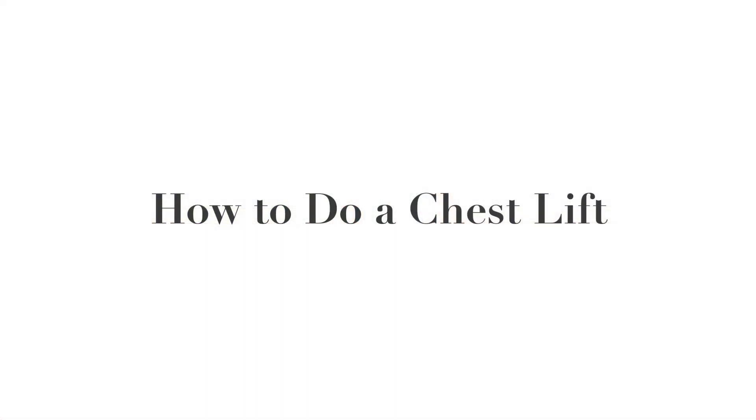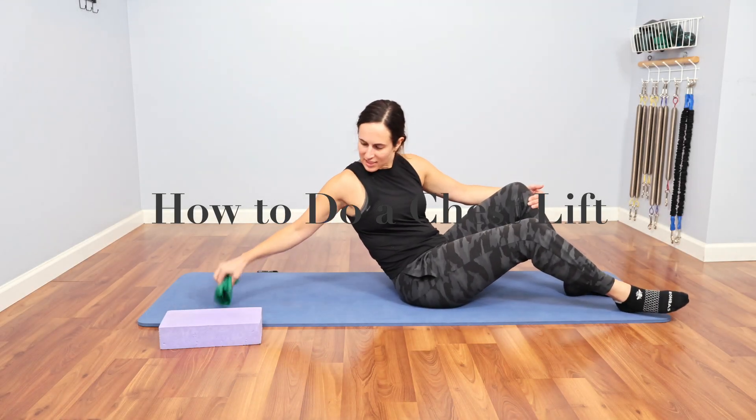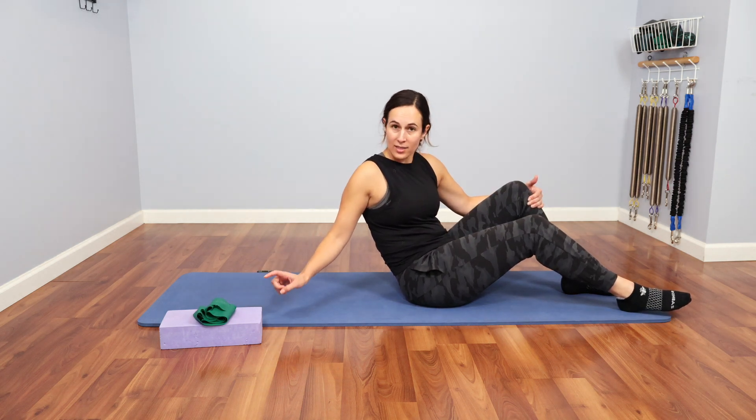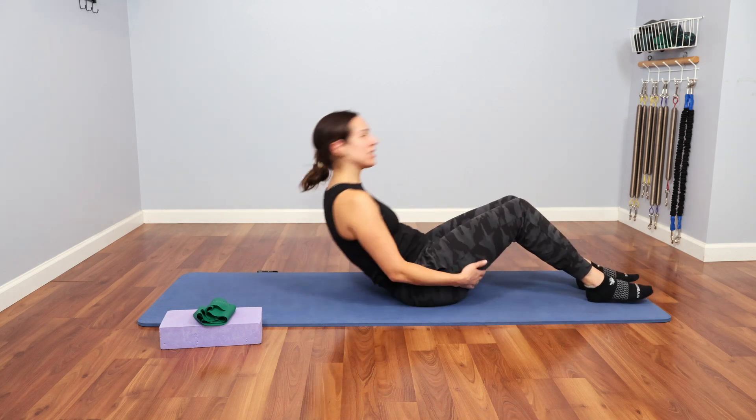Hi everyone, I'm Maddie with Pure Movement Pilates Studio, and we're going to go over the exercise chest lift today. I'm going to take my props and put them to the side for now. I do have a TheraBand and a Yoga Block on standby in case I need it, and I will show you those variations as well.